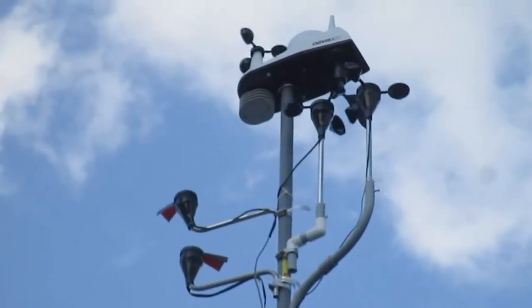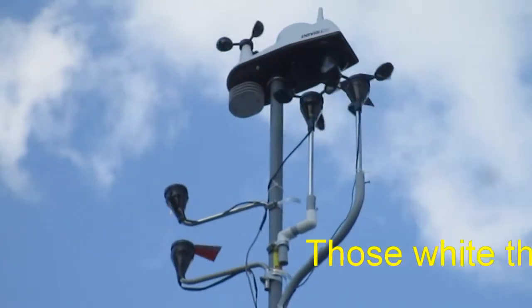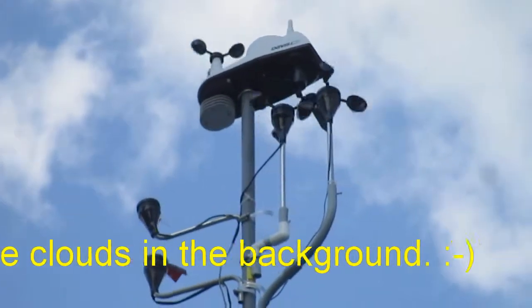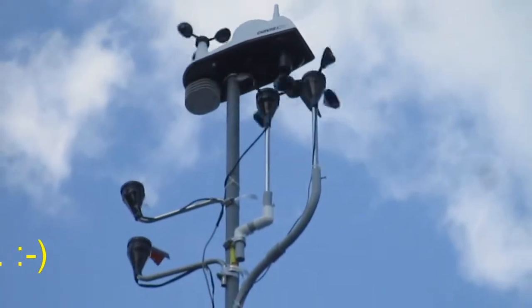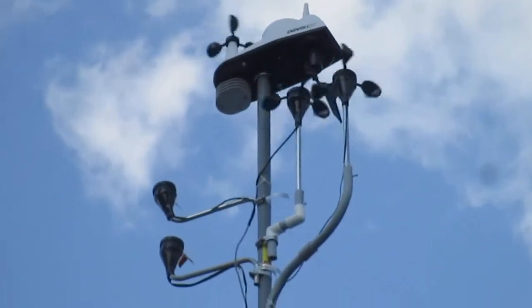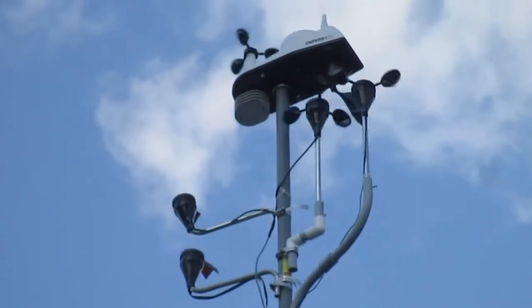I'm doing another video for the anemometers, the outdoor weather station — the Davis Vantage View at the top, maximum with the red vanes and the anemometers, the larger anemometers of the three. You might say, why do you need three anemometers? Well, I don't. Why do you want three anemometers? Because I like to keep an eye on the weather.